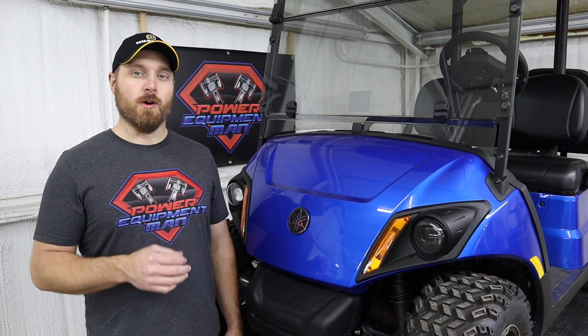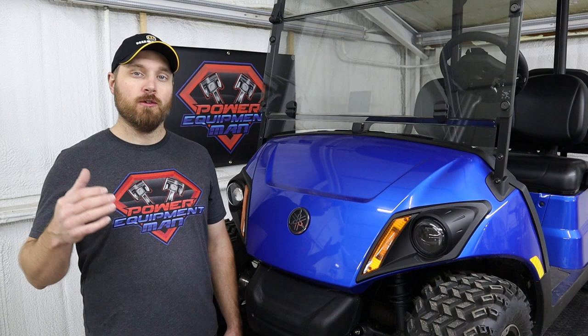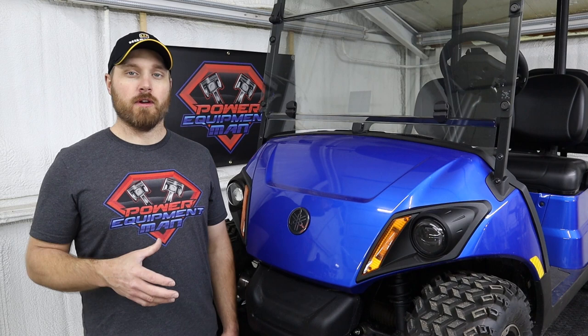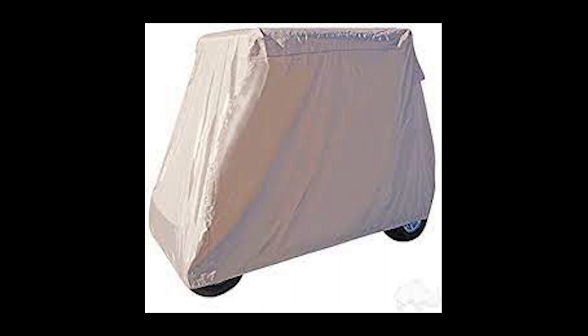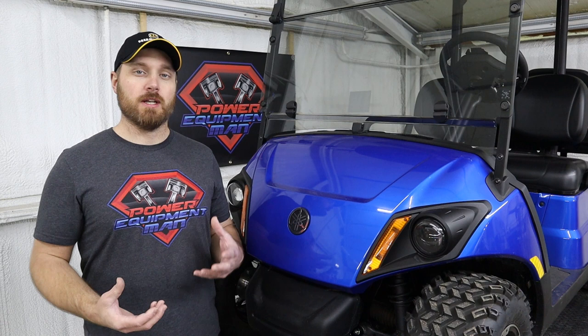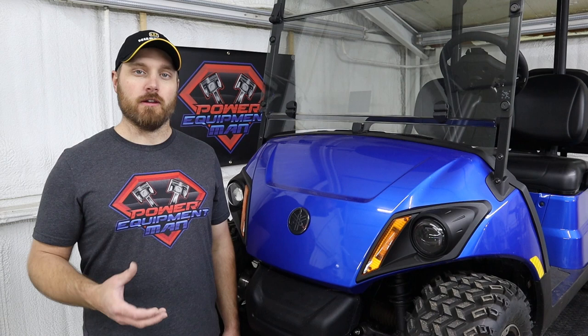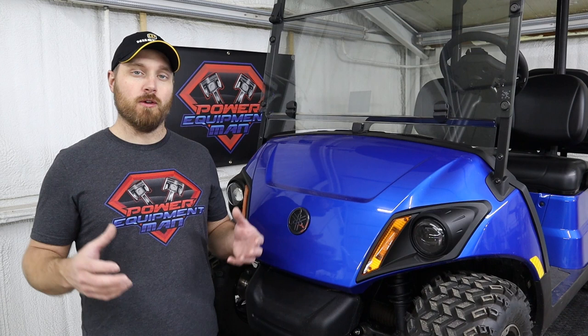The last recommendation I have is if you have to park your cart outside — under a lean-to, an awning, or just out in the open — put some sort of a cover over your cart. There are some really nice covers available that are made to fit these carts, or you can just buy something as cheap as a tarp and throw it over it and strap it down. By keeping that cart out of the sun, rain, and snow, you're going to help things last longer — your seat, your tires, your plastic, everything is going to last longer if you can keep the elements off of it.